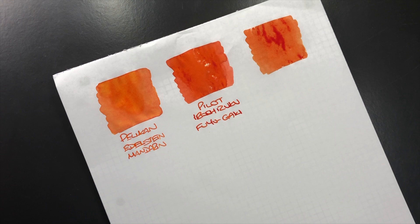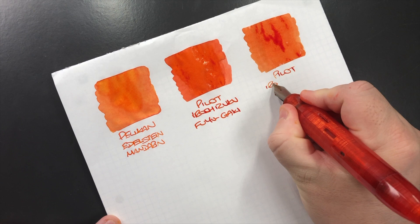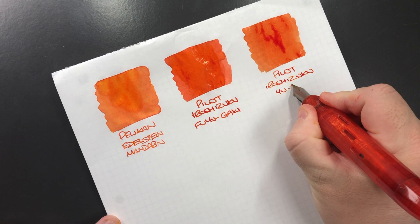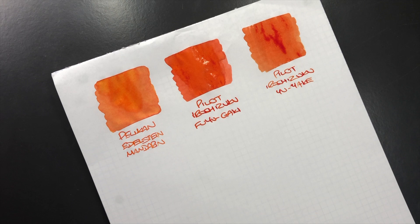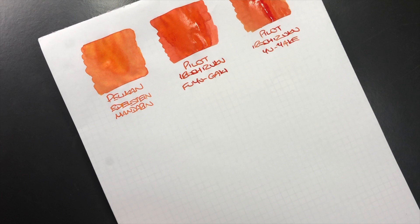My top orange inks would normally be Sailor Apricot or Kinmakusai, then probably Pilot Iroshizuku Yuyaki and Pelikan Edelstein Mandarin in that order. This is Pilot Iroshizuku Yuyaki — I like the brighter orange inks and this is quite a nice one. I also find it's not as pastel-colored as the Fuyugaki.